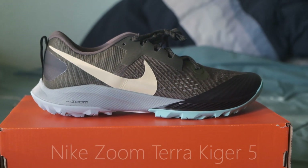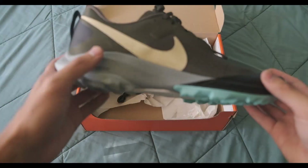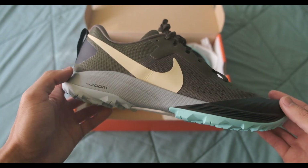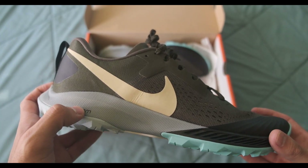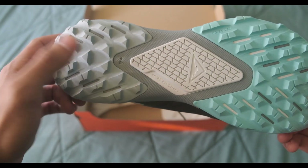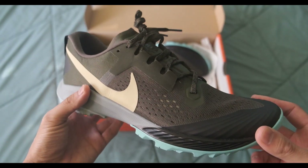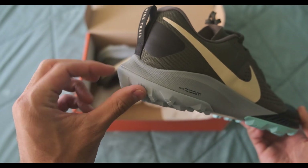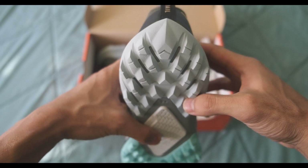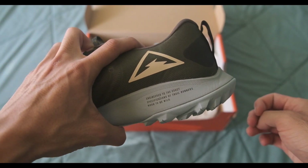Today we have a first look and review of the Nike Zoom Terra Kiger 5. I really like the silhouette, from the narrow toe box to the pointed heel. Especially on these, it's more subtle. Some of Nike's other running shoes with this pointed heel — it's enormous and looks kind of dumb — but on these it's just subtle enough to be a nice design feature.